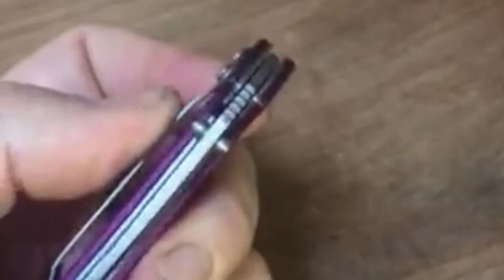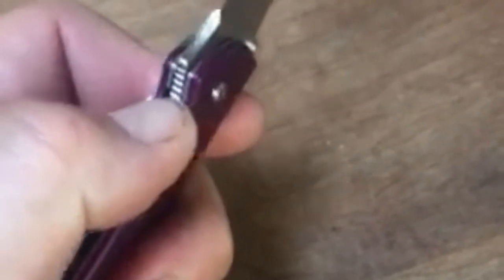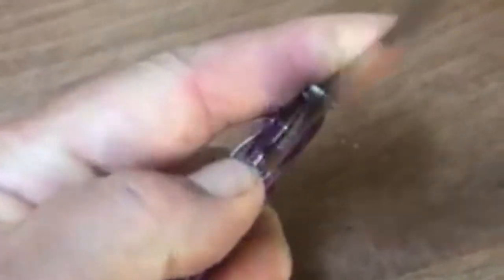So pop it open, just reach across with my thumb on my left hand, swipe to my left, and I can close the blade.